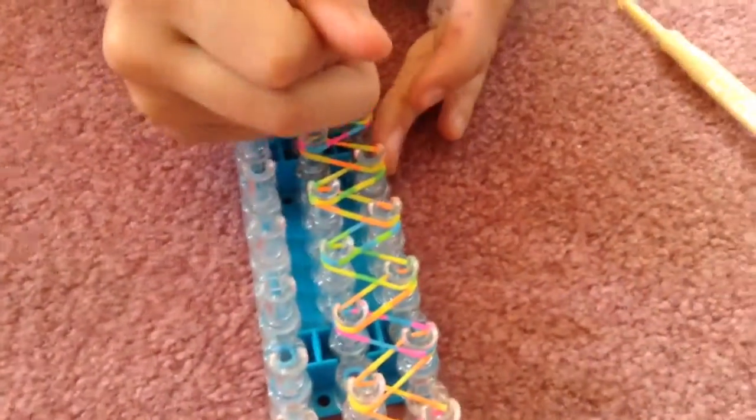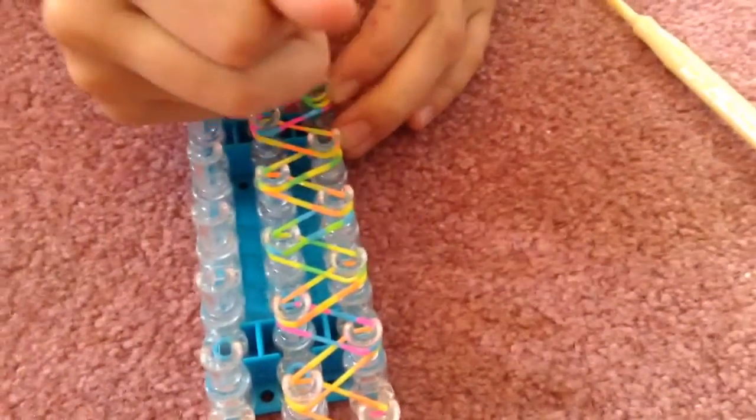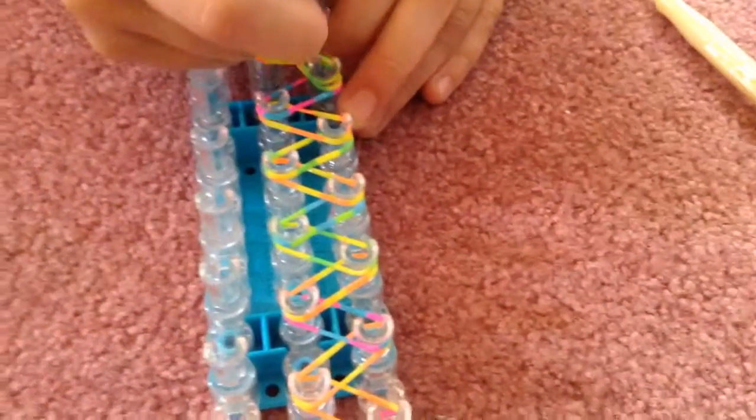Now we're going to use the metal hook. That was the plastic hook, and this is the new metal hook. Does it work better? Yes, way better. You can see it's a lot easier to pull the bands and move them around. I think they should have just made this from the beginning. It's a really good hook, and they did make some new kits that come with the rainbow loom, the mini loom, and the metal hook. You can tell the difference between the boxes. It's just much easier.